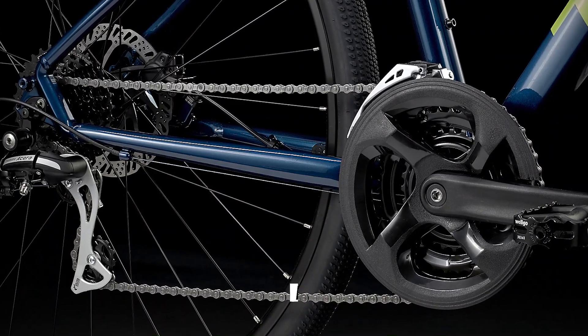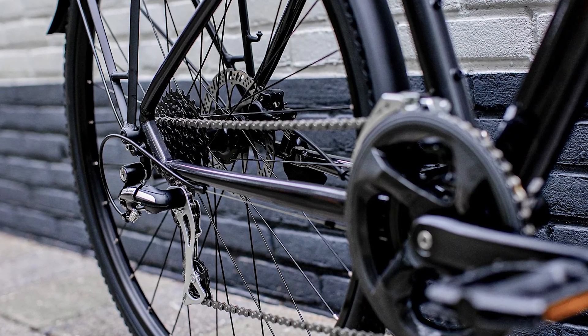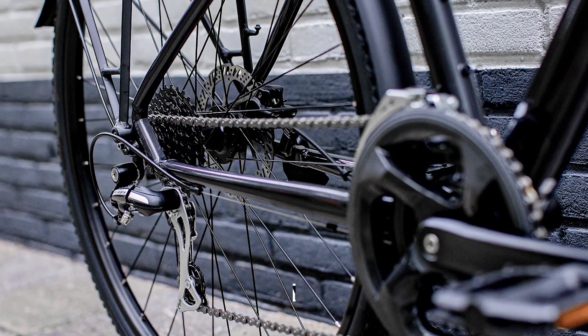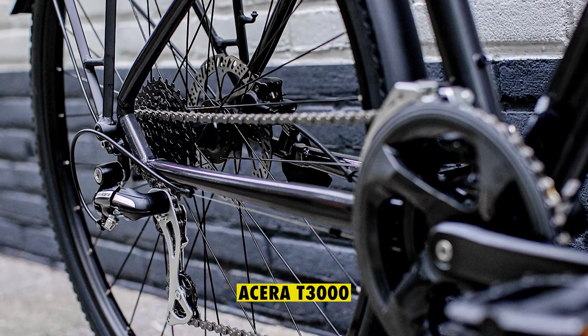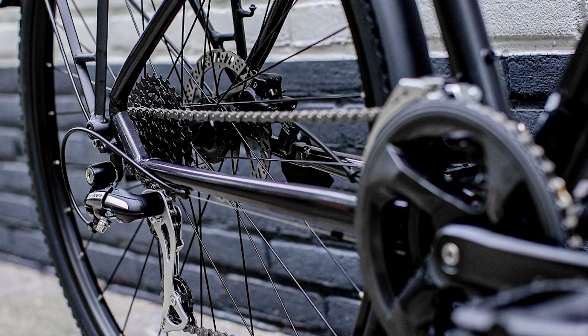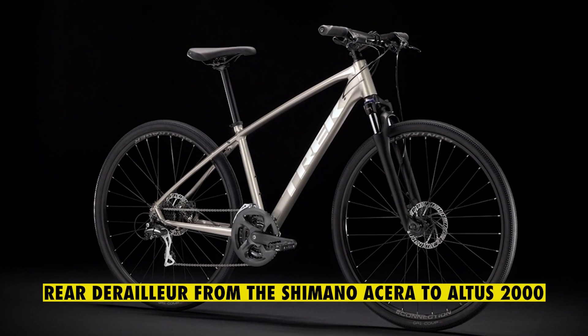The shifters change from the Atlas M315 to the M2010 shifters that are a bit smoother. The front derailleur has been swapped from the Tourney TY710 to the Acera T3000, which is much smoother and quicker, and the rear derailleur from the Shimano Acera to Atlas 2000 that is more durable.